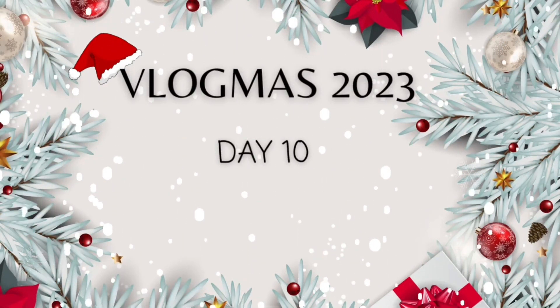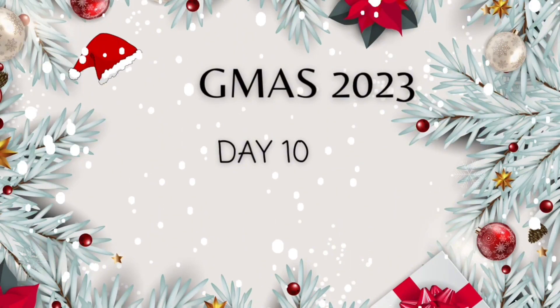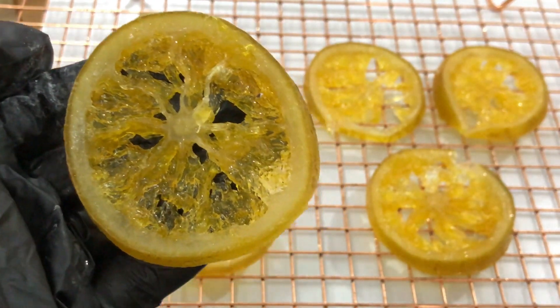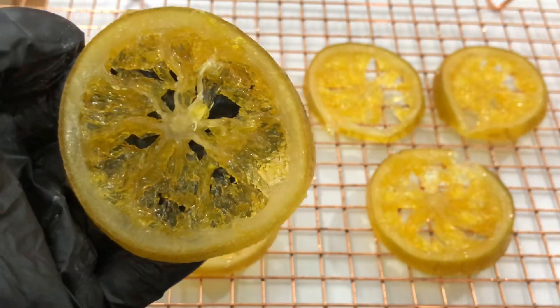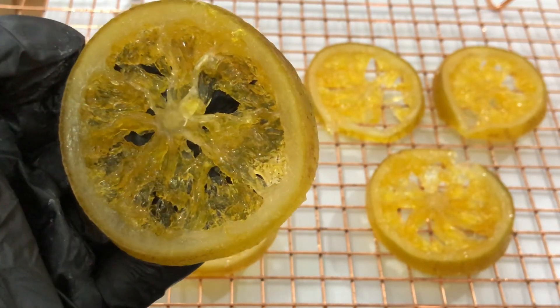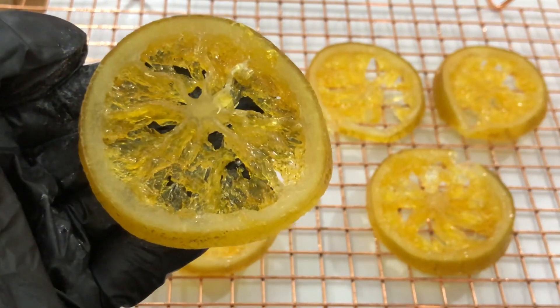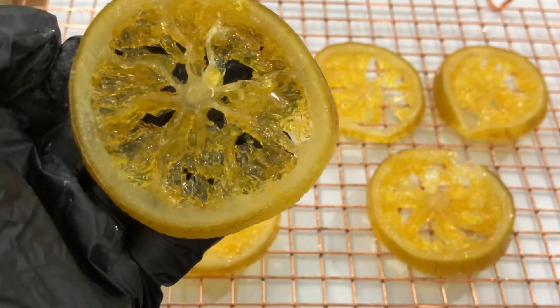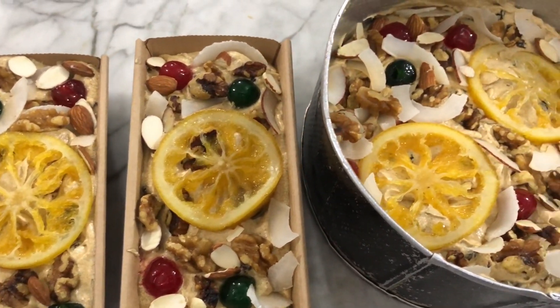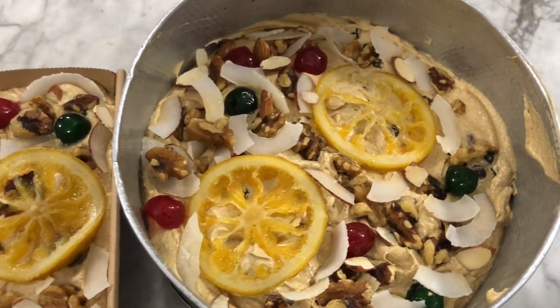Welcome to Vlogmas Day 10! Today I'll be showing you how to make the most beautiful candied orange slices — these beautiful, glossy, sweet citrus delights are so yummy. I'll be showing you how to achieve the perfect balance between sweetness and tang. I used them to garnish my Christmas fruitcake recipe that I posted a few days ago.